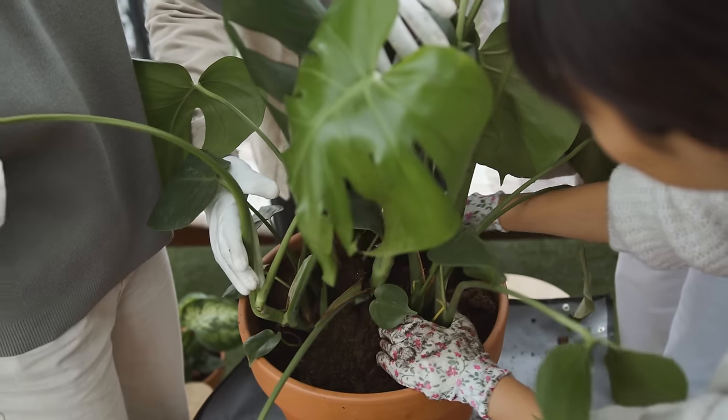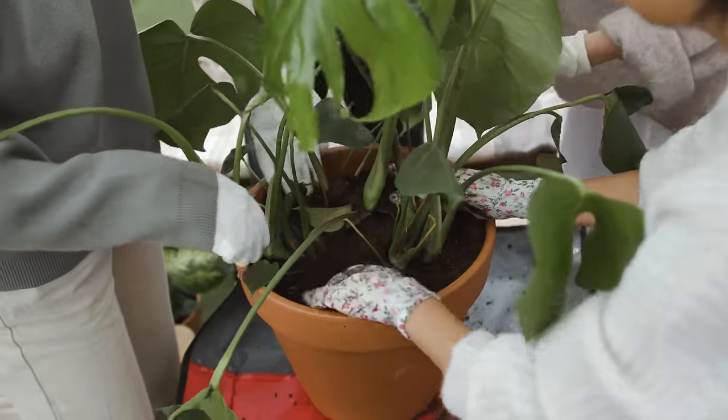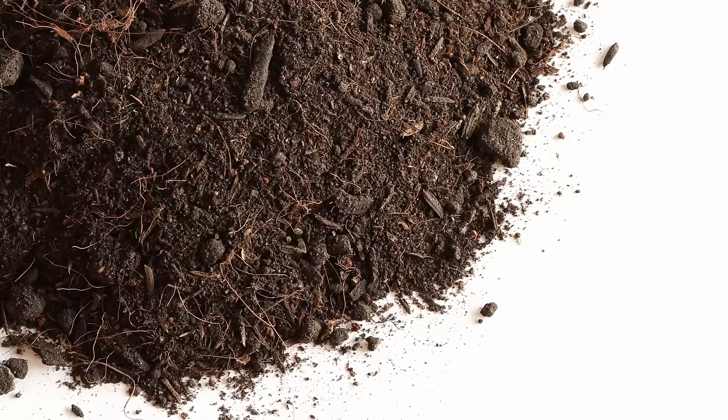One of the big myths in the plant world is that you should repot your plant as soon as you get it home from the shop. There's an assumption that the shop soil is worthless, but this is often misguided. Changing the soil too soon will actually often do more harm than good, especially because a new plant will need to settle into its new surroundings — and this is exactly the case with a Monstera. Growers generally do a pretty good job of putting plants in a medium suited to them, so just leave them be.